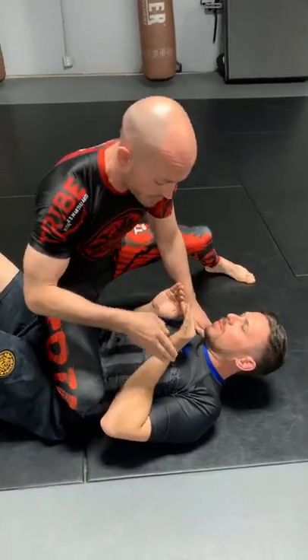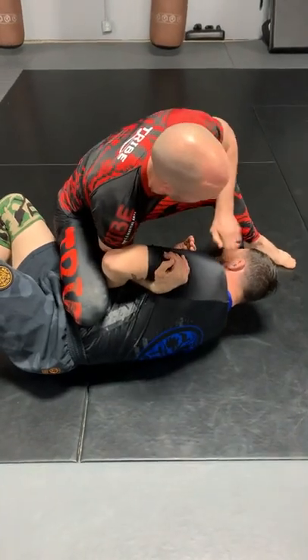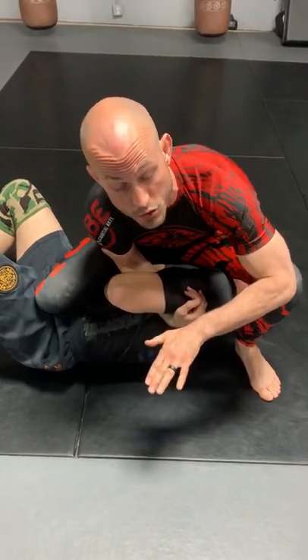Here's the spinning arm bar. Make a spatula, come inside the hole, underhook, pull the shoulder off the ground, stuff the head to the floor, step over — and here's the key: keep your hips as low as possible as you rotate.